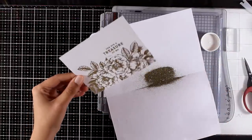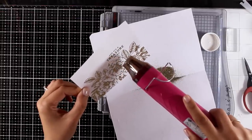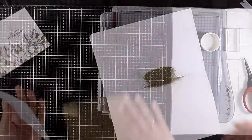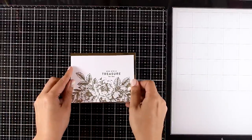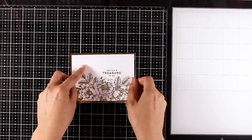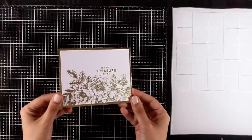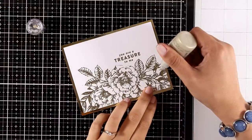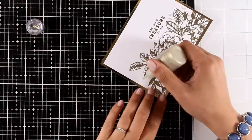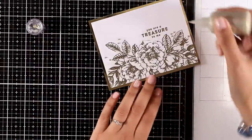I went with a sentiment that says 'You are a treasure to me.' I'm keeping all the cards quite simple and easy to recreate, using supplies included in the kit except for a few basics like embossing powder that you probably already have in your stash. I have a panel of golden mirror cardstock the size of a standard card, which provides a beautiful frame around my panel. I'm finishing it off with some Nuvo drops in gold, then sticking the panel on top of a card base.